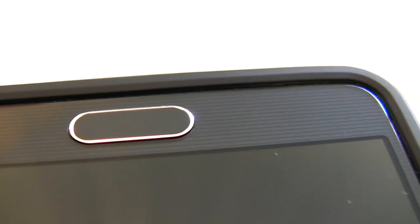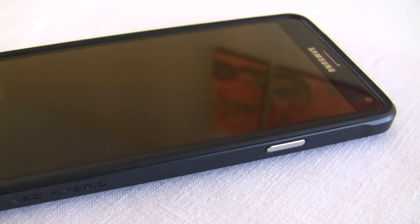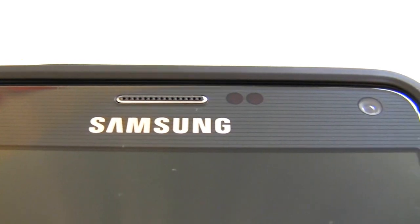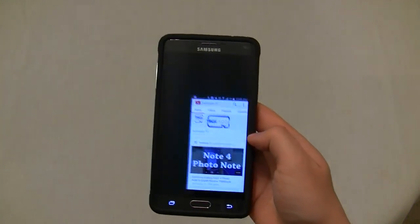I should also mention that since the Note 4 has curved glass on the edges, there will be many glass screen protectors that don't stretch all the way to the ends of the screen, so the Neo Hybrid wouldn't interfere with those types of screen protectors at all. Lastly, the thin layer of rubber on the top is far enough to the edges that it won't interfere with off-screen gestures like the reduced screen size gesture.